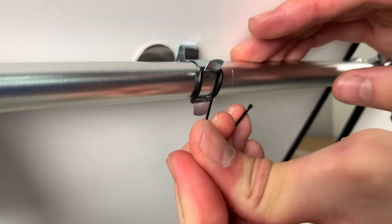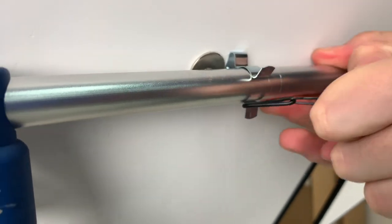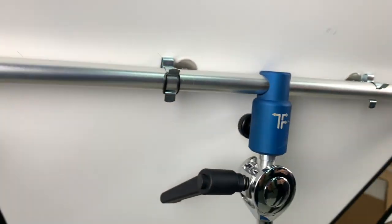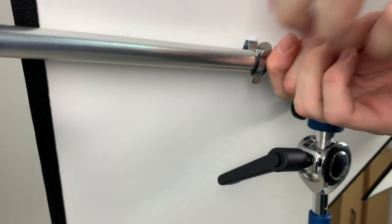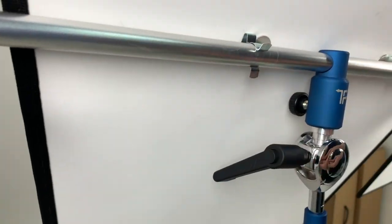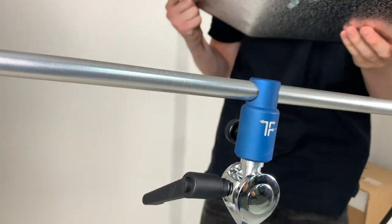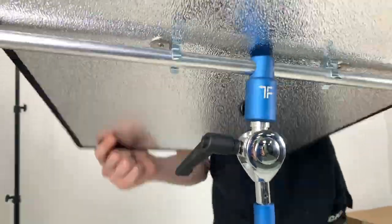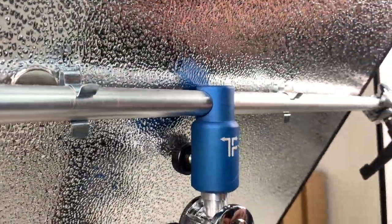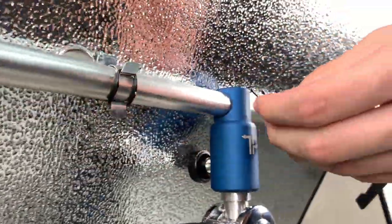Switching the panels from silver to white couldn't be easier. Using the applicator, unfasten the o-rings and unclip the panel from the T-bar, flip it over, use the reverse clips and reattach it. The white side of Triflexion's panels will give a slightly softer light, but you may want the silver and white mixed.